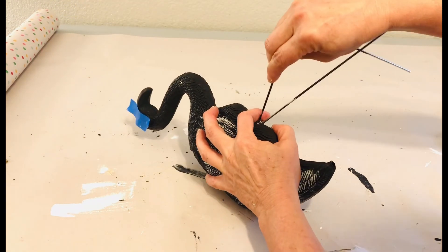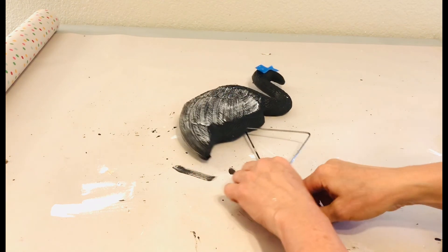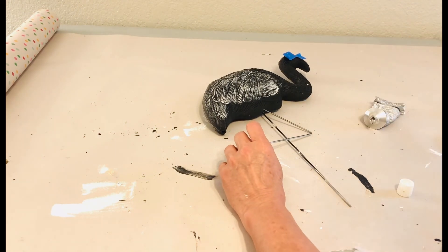Most of the time flamingos are standing on one leg. So I went ahead and bent one of those wire legs that comes with the flamingo and glued it in place just to make it look a little bit more whimsical.